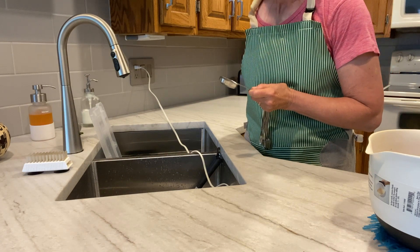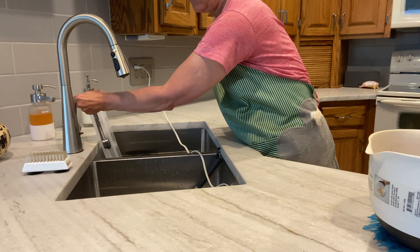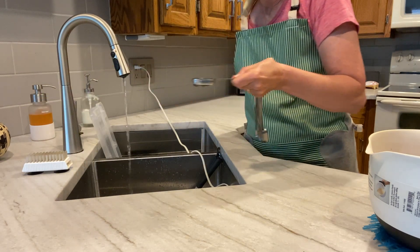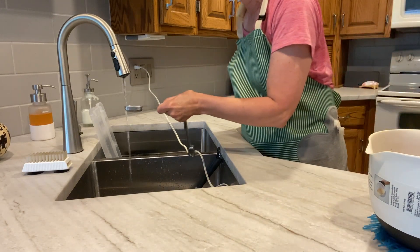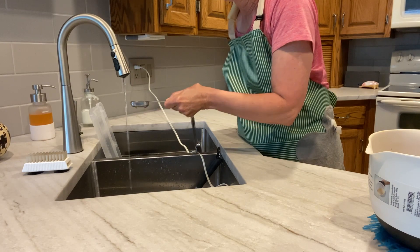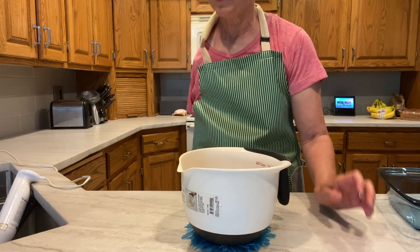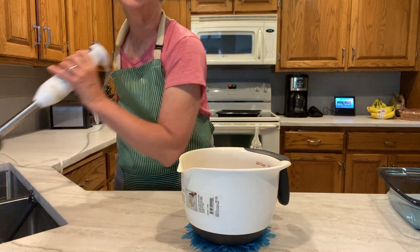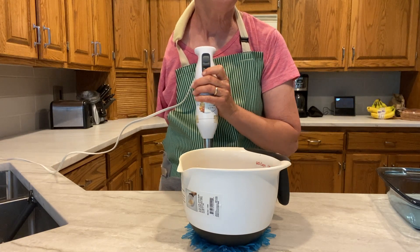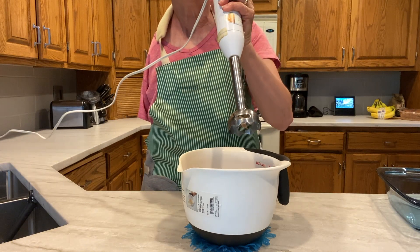We have to add two tablespoons of water, so I turn the faucet on at a very slow rate. Now, to stir it up — I used to use a stand mixer when I had two arms, but it's just too heavy and big and cumbersome for me. So now I use an immersion mixer.